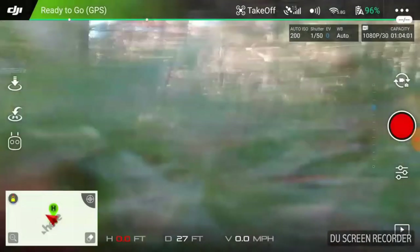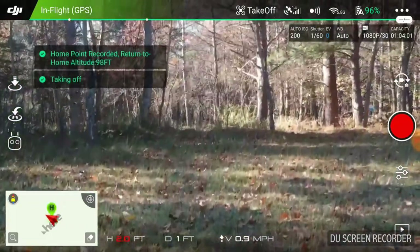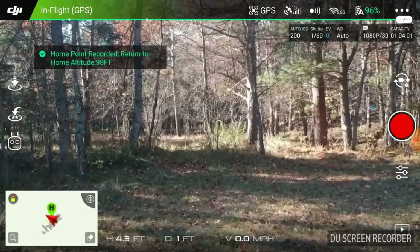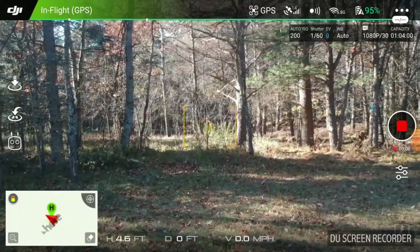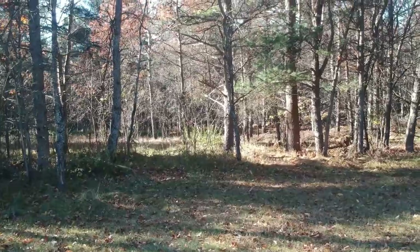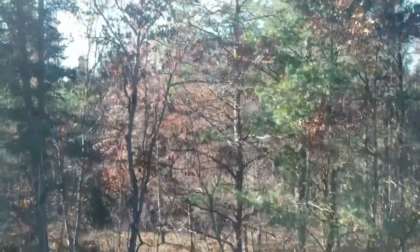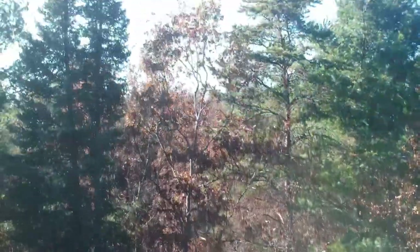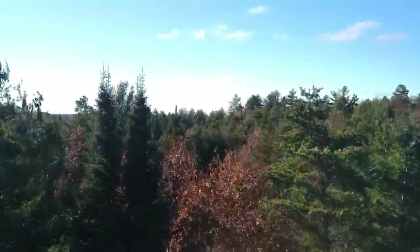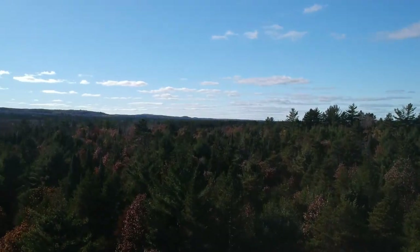I'm going to go ahead and launch. I'm in a little bit of a tight area, so I need to be careful of the trees. I'm going to start the video and take it up. I need to get it clear of all the trees, so I'm going to go up about 120 feet.